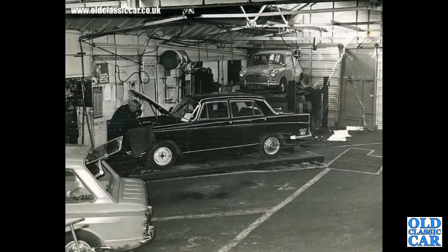To some service facility — a garage in the 1960s. We've got a Morris Oxford; you can tell that by the strip that runs on the sill. That could even be a diesel version.